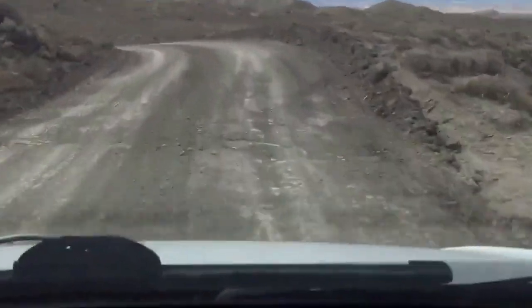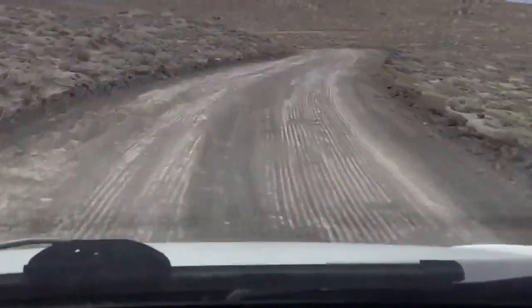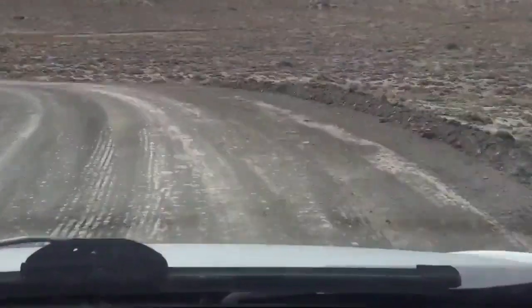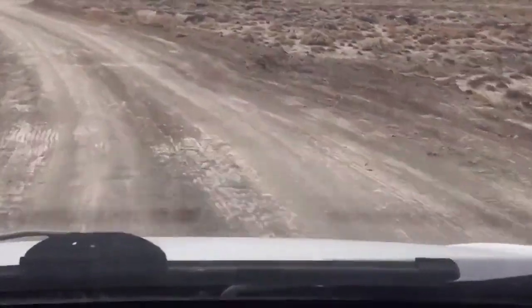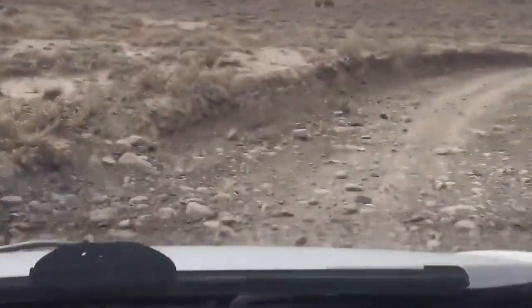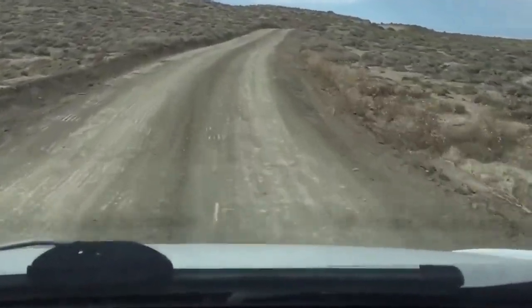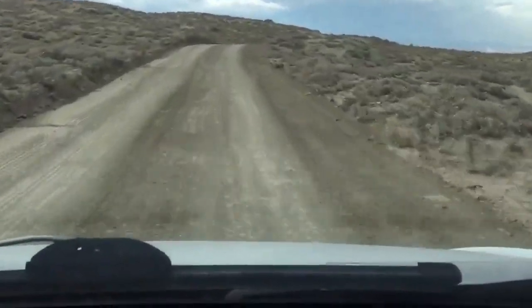They are a very soft compound — they stick to asphalt like crazy. I haven't noticed a lot of wear on them yet, but I've only been using them for around three to five weeks. I haven't noticed chunking from the gravel and stuff, and there's a lot of chunky gravel around here, which is a good thing.